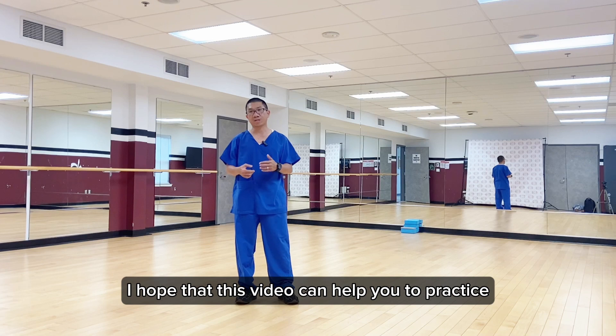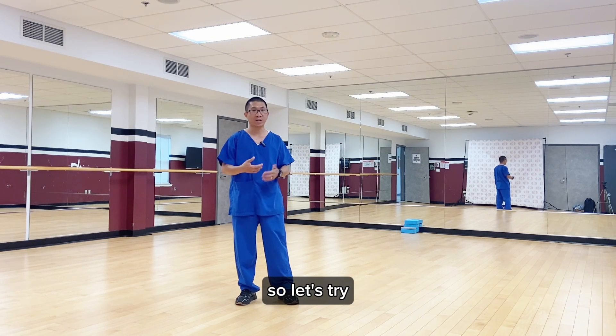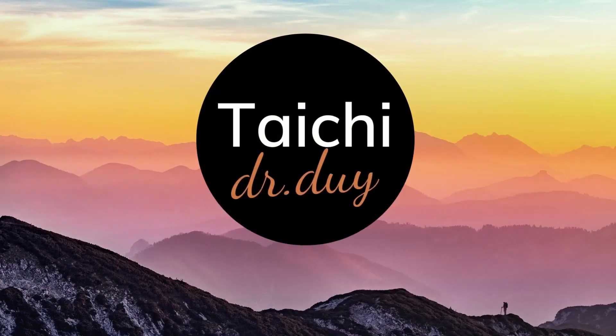I hope that this video will help you to practice the catwalk at home. So let's try. I will see you next time. Bye.